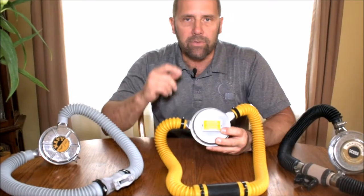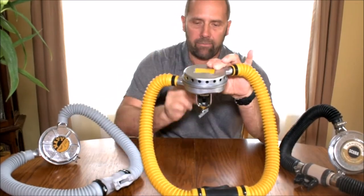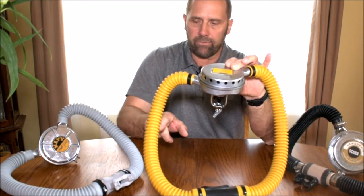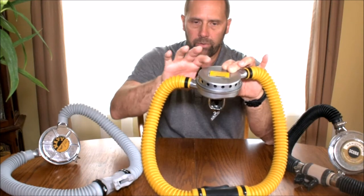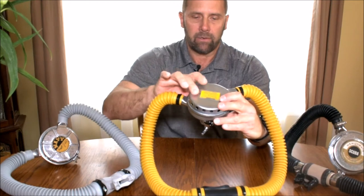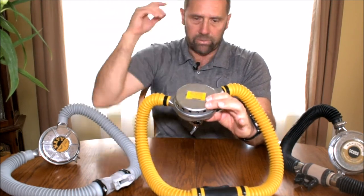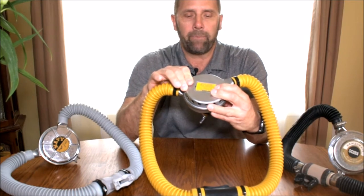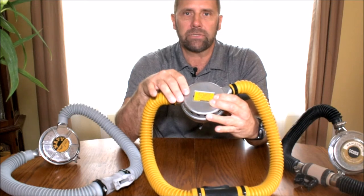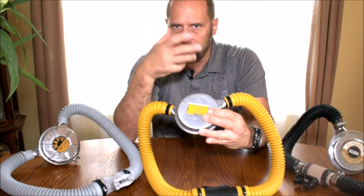The way these things operate: the regulator is hooked up to your tank — you can see the yoke right there. When you inhale, air comes into the right hose. When you exhale, it comes out of the left hose over your left shoulder. It exhausts out of these holes behind you, which is kind of nice if you're into photography. The bubbles aren't in your face obstructing your view, and fish actually seem to be a little less scared of you because you don't have all that noise and bubbles.